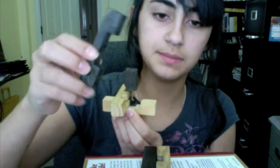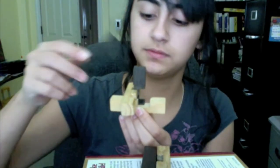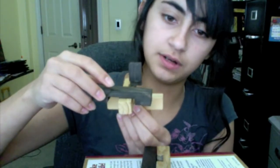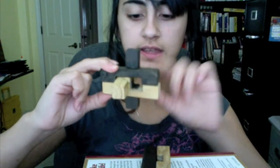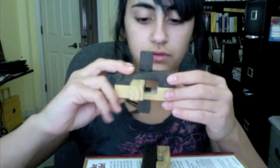Then you get this black piece that looks like a phone, and you put it on here and scoot it in. So far it should look like this, with a little hole.